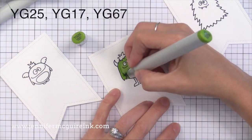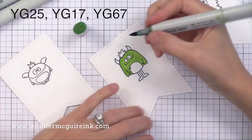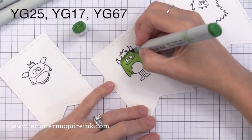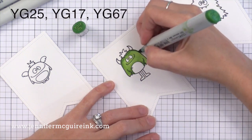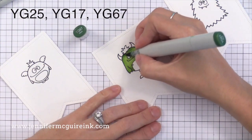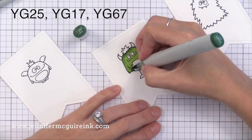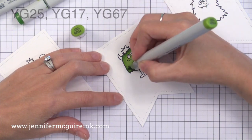I'm going to quickly walk you through some of the Copic coloring I did on these guys. I start with a light color and then add some shading with a medium color, then move to the dark color, back to the medium, and finish off with the light. That's usually the way I find easiest to use Copic markers. I'm not a shading or highlighting genius with Copics — I just do what works for me and I encourage you to do the same. This is all supposed to be fun.